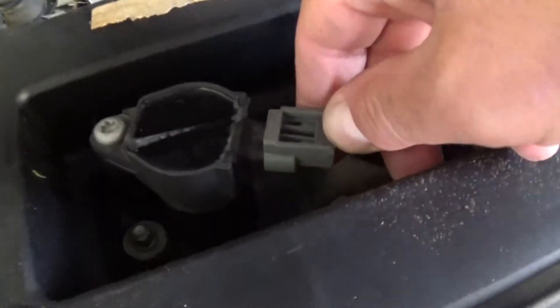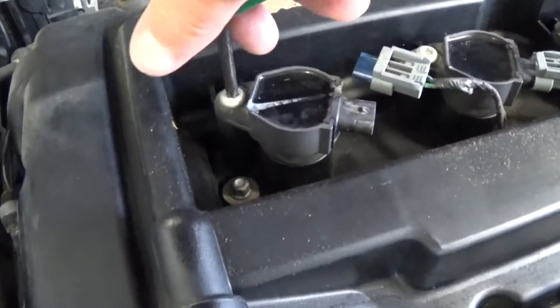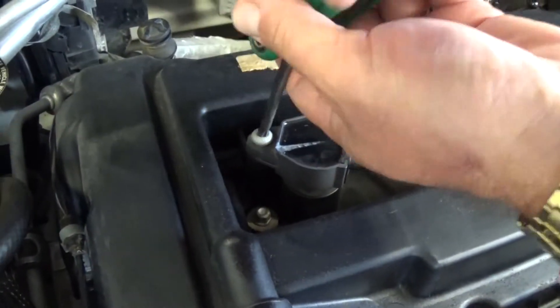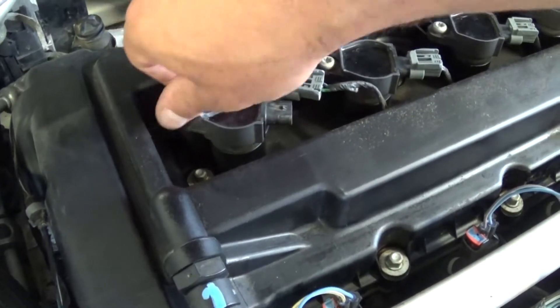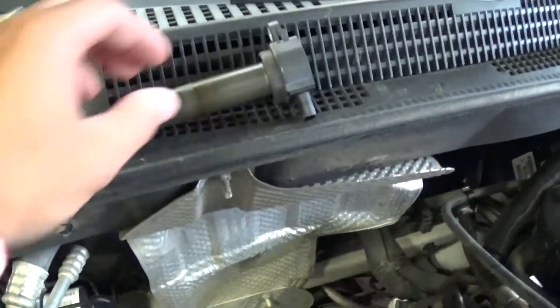The first thing that you need to do, you need to press down here and pull the cable out of it. And now with the T30, you need to remove that bolt there. That's the one holding the ignition coil to the valve cover. And all you do now, you just pull it out.